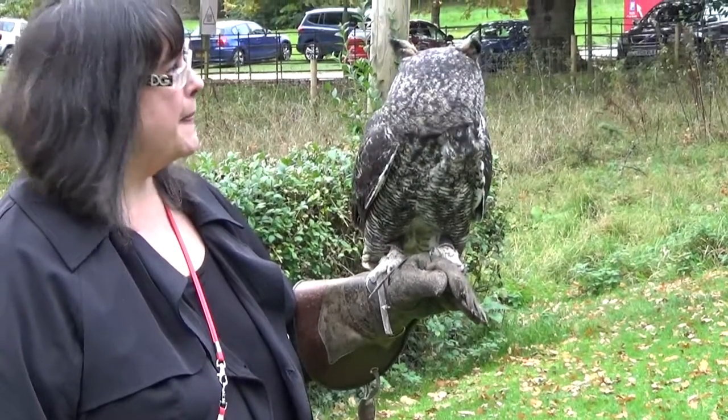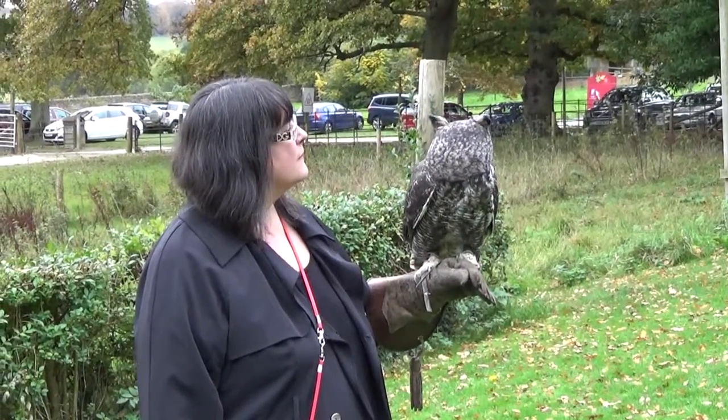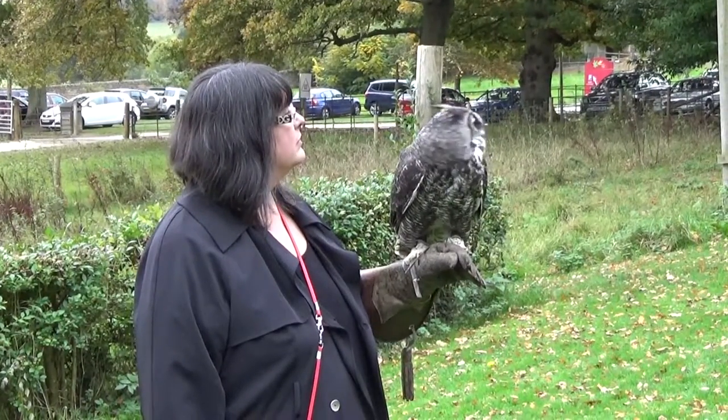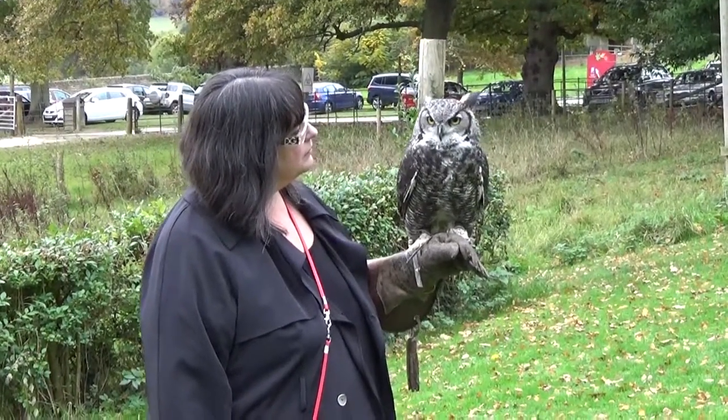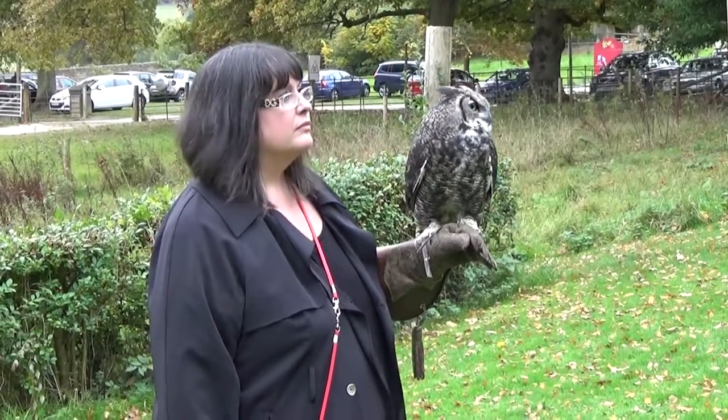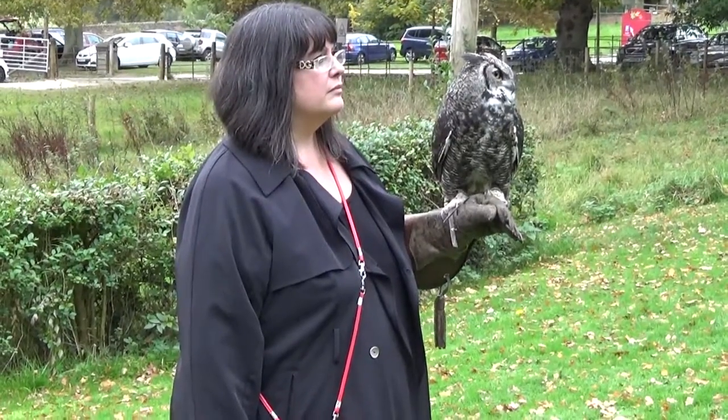You see those tufty bits on his head — they're not horns or ears. They're just extra feathers to camouflage better in the trees, woods, and forest. And for the size of him, he's got quite big feet. Louie round the corner weighs five pounds; Desmond weighs two pounds.